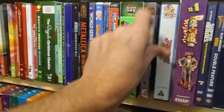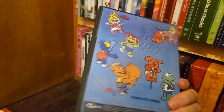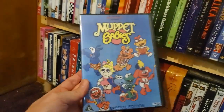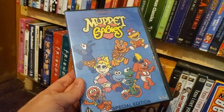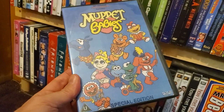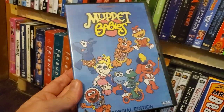He-Man and She-Ra Christmas Special — bootleg, from a convention. Muppet Babies — this is another one that I don't think has an actual release. This 80s TV show was the best. I know they have a new one out now, which is okay. They have a ton of scenes from 80s movies and music clips — there are probably a ton of rights issues with those.